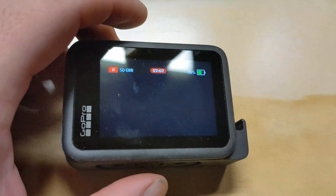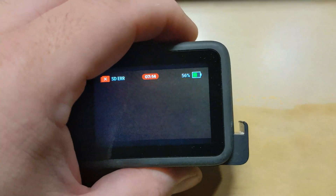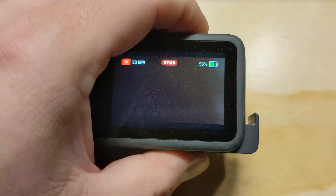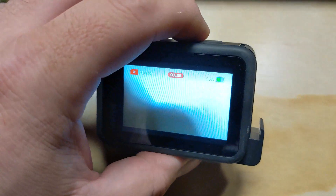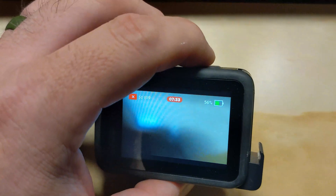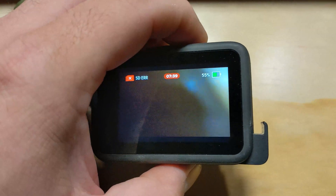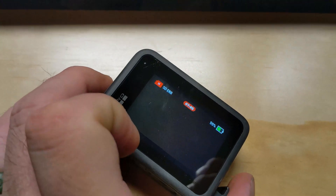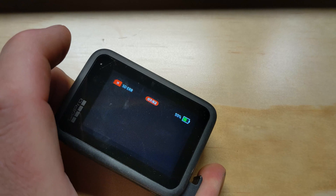Interestingly, we're now in a situation where the camera thinks it's still running. It's not really recording because it's got an SD card error, and I can't stop it — I can press the record button and nothing happens. We saw this in previous cameras, specifically the GoPro Hero 6, which was the first camera to come out with the GP1 chip. It was absolutely horrible and never fixed. It would find itself locked up and you'd have to pull the battery. So the first thing I'm going to do is press and hold the power button and see if that kills the camera.